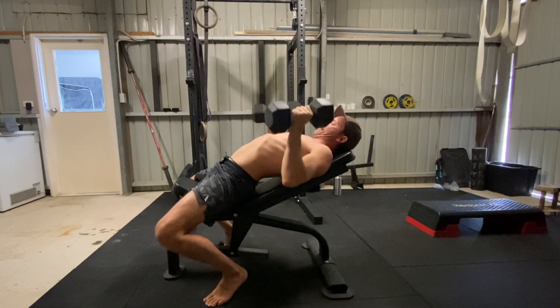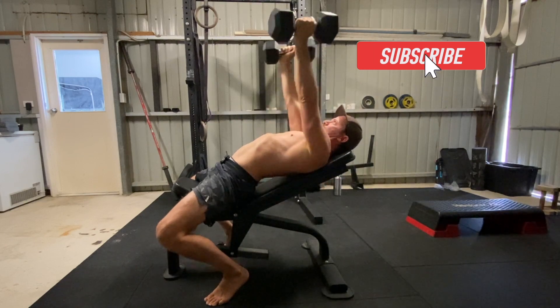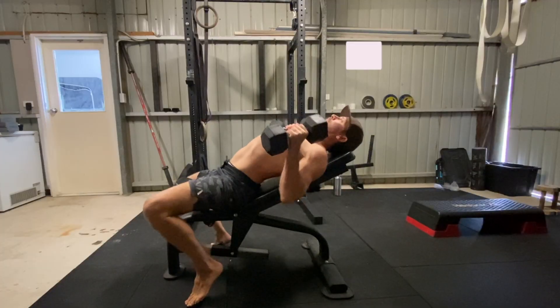The setup for the incline press is critical. Set the bench to the desired incline angle — in this video, I'm using a 45 degree angle. Lie down on the bench, then bend your knees and place the balls of your feet on the floor, vertically stacked under your hips.